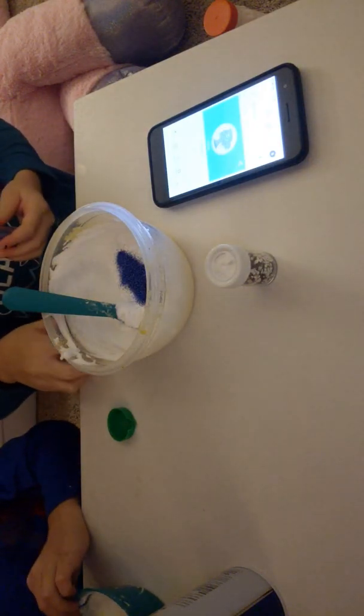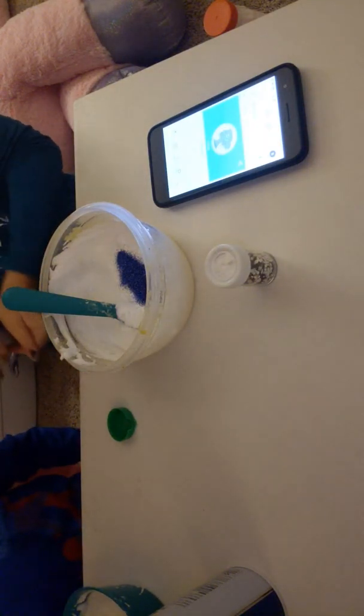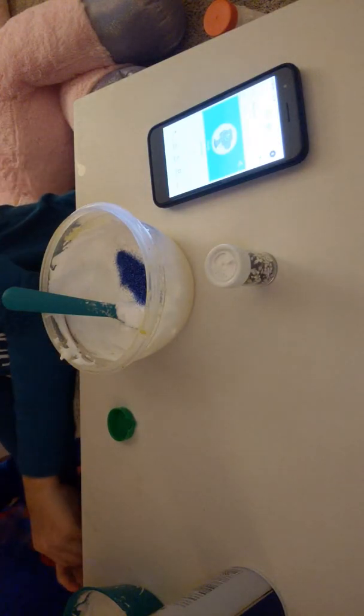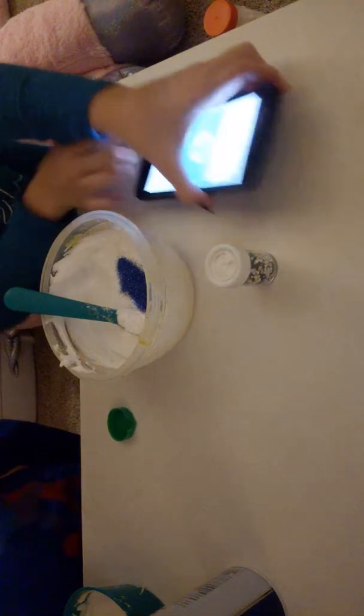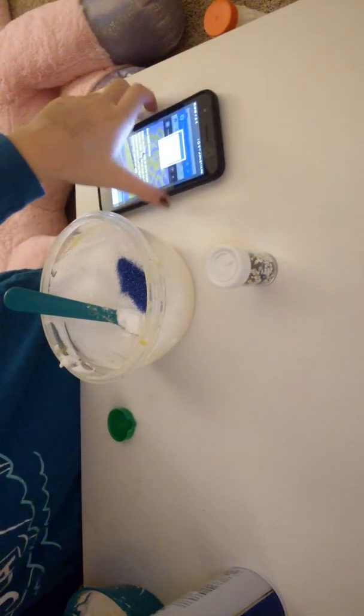Okay guys, we both poured in our blue glitter. Don't mix yet - we're not allowed to mix, but we only had to mix in the shaving cream because it was getting on my nerves. Okay, now we get to do the food dye.